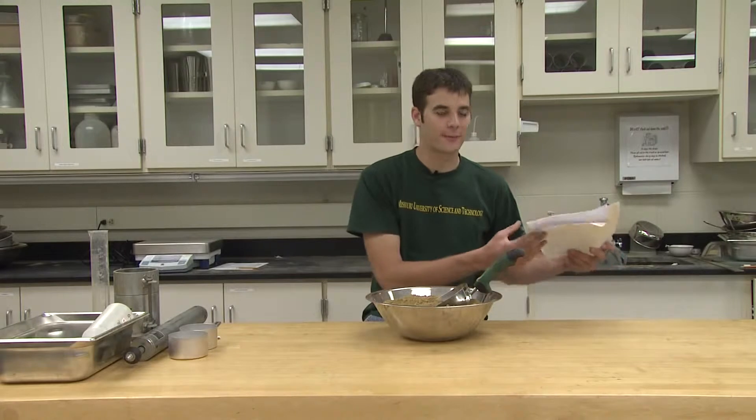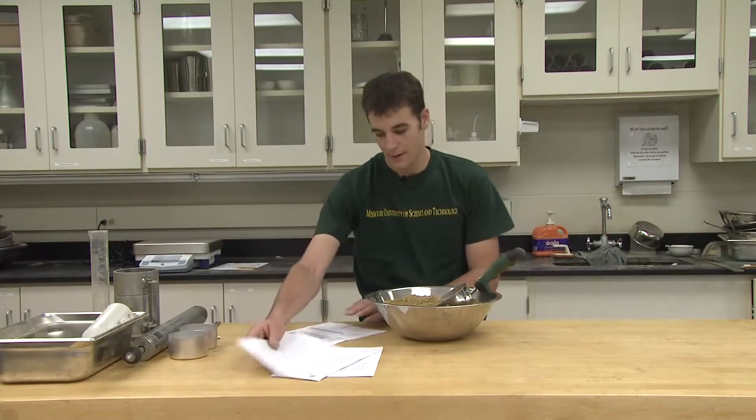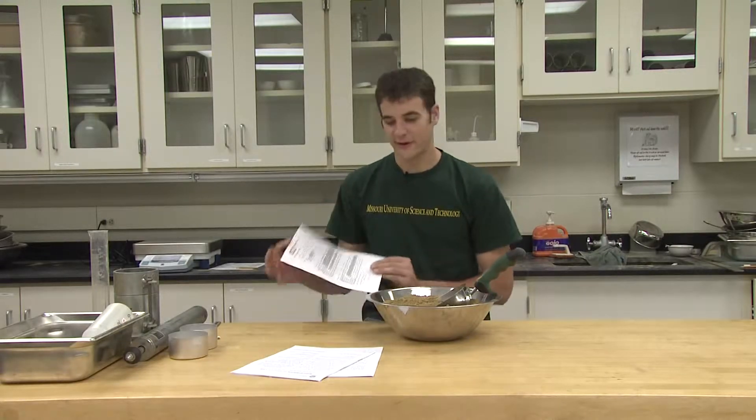The lab documents pertaining to today's lab can be found on Blackboard. The handout is posted there and is titled CE 215 Laboratory No. 5 Proctor Compaction Testing. In addition, an ASTM standard pertaining to this lab is also posted. ASTM D 4698 pertains to Proctor compaction testing. Also available is today's data sheet.